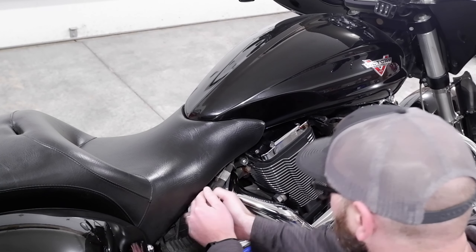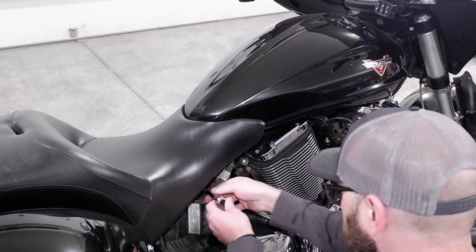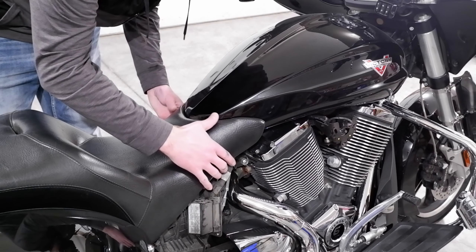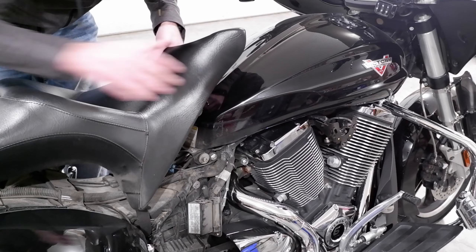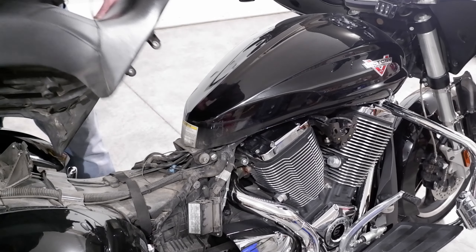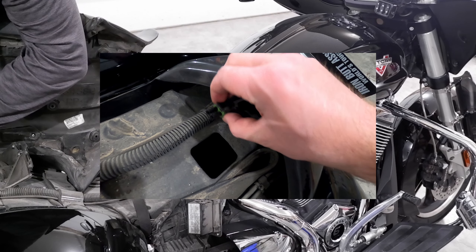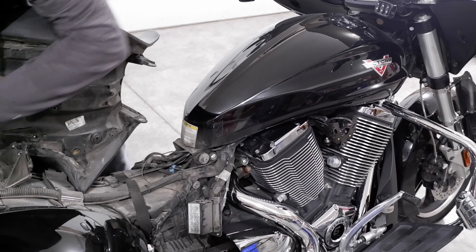Remove the seat by removing the two fasteners from the front sides of the seat with a six millimeter allen wrench. Then lift the front of the seat and slide forward to disengage the rear tab. If you have a Cross Country Tour with a heated seat, you will need to disconnect the power to the seat by simply flipping it over, disconnecting the wiring, and proceeding with removal.